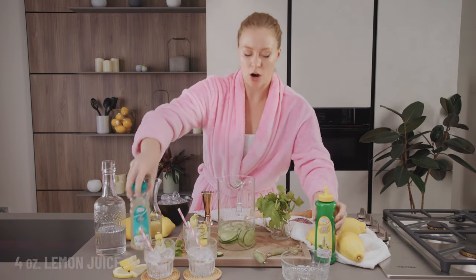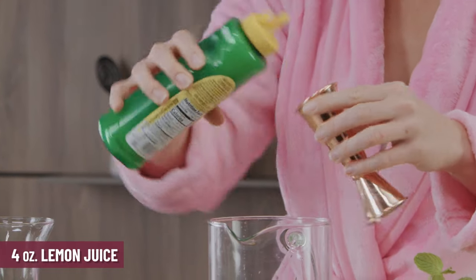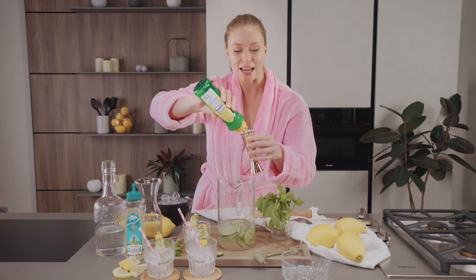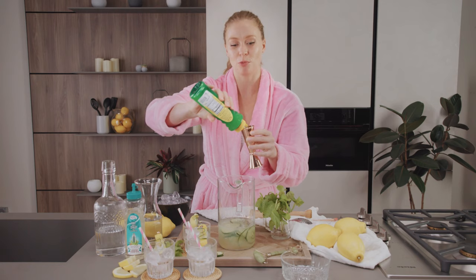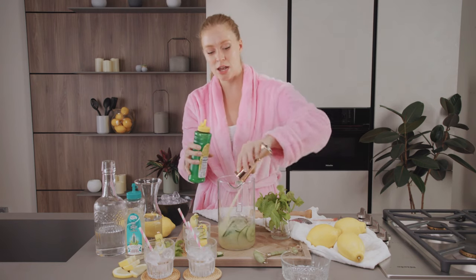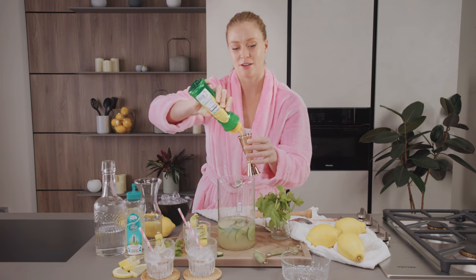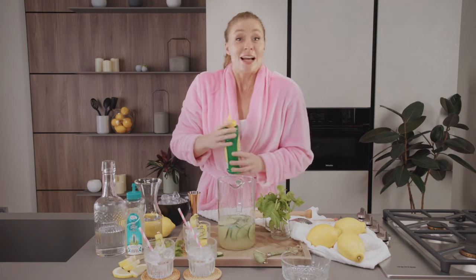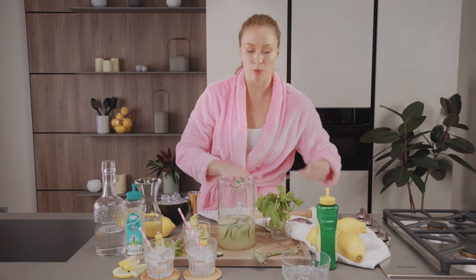Now we're going with four ounces of lemon juice. You don't always have fresh lemons in your house, and this can add really good flavor to any drink you're making. It also has a really nice way of brightening and giving a drink a great color. Four ounces — there we go. That's all of our ingredients.